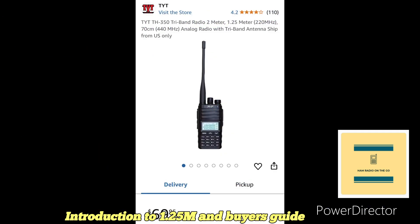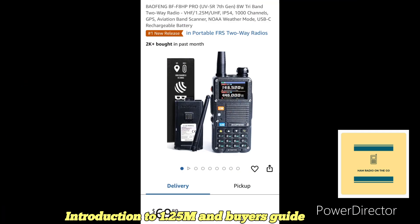The first HT in the review is the TYT TH-350, a tri-band HT covering two meters, 440, and 220 MHz. This one comes in at $69.95 — looks like a great buy.